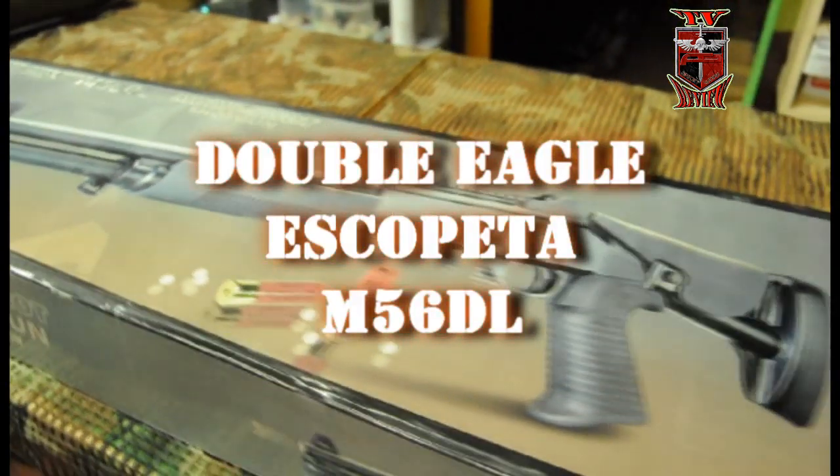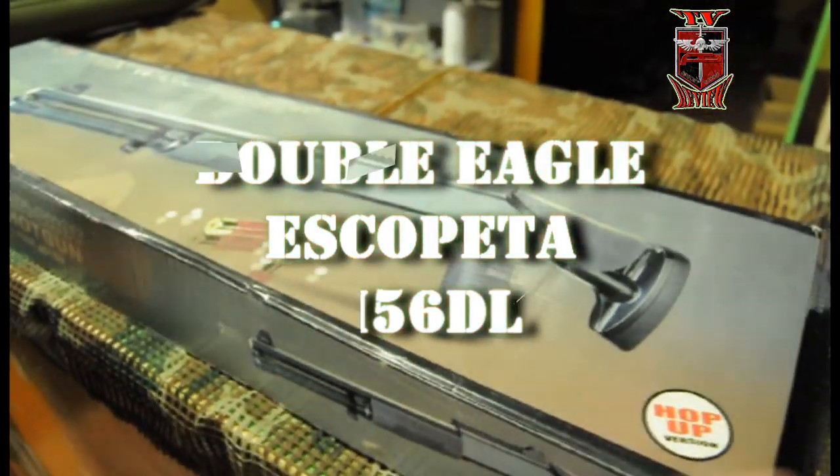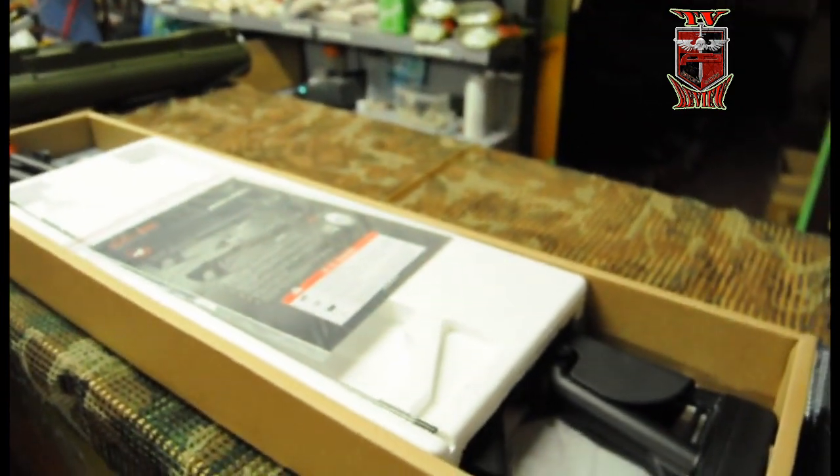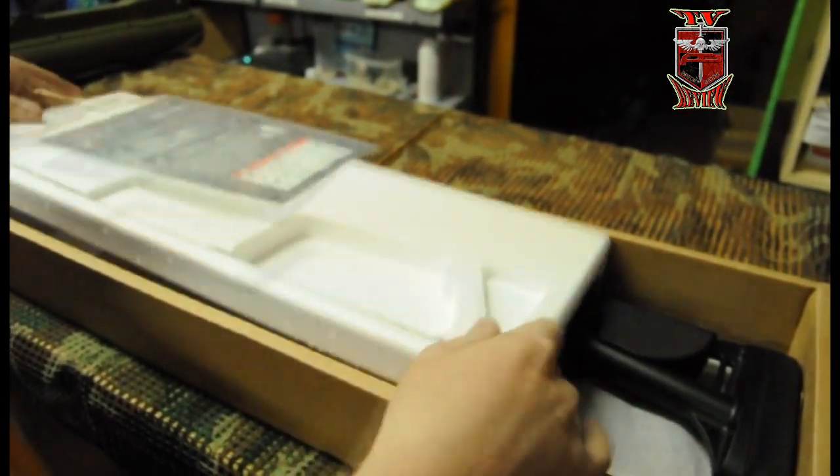Escopeta M56DL de Double Eagle. Vamos a ver esto. Incluiría las disrupciones, una baqueta para limpiar el cañón.